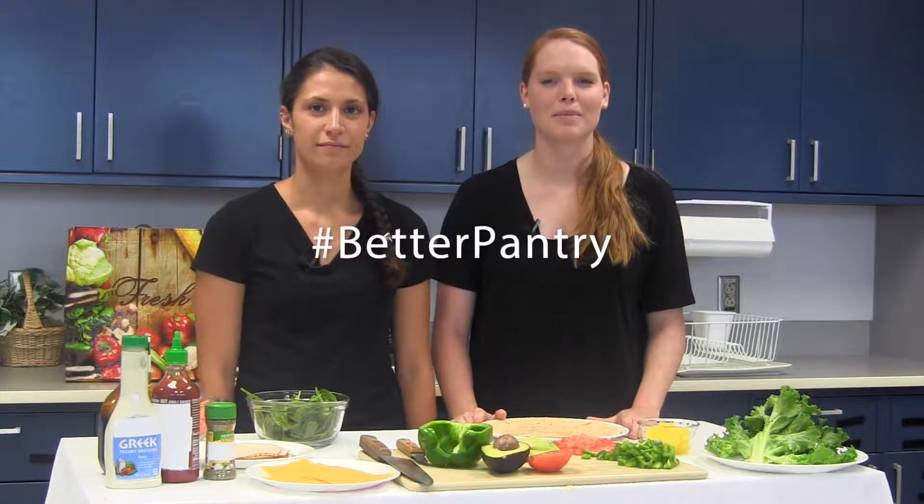Hi, I'm Jessi Suttles. And I'm Tiffany Borden. And we're Dietetic Students here at Virginia Tech. Building your own tasty, low-cost recipes from ingredients you already have at home using your Better Pantry helps your busy family eat smart. Do you know how to make a tasty, healthy meal in less than 10 minutes? Wraps are quick, family-friendly, and can feature your favorite flavors. Let's get started!